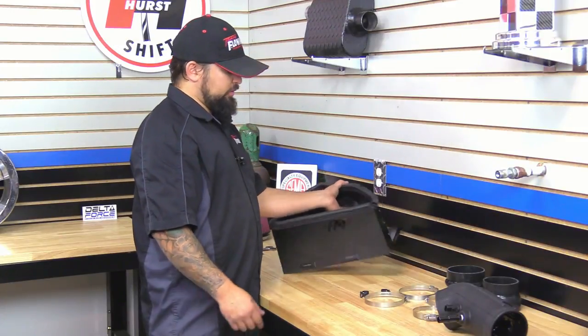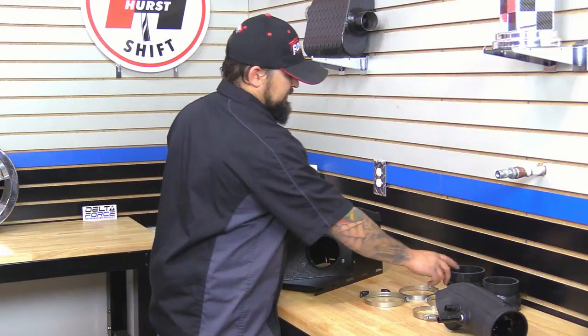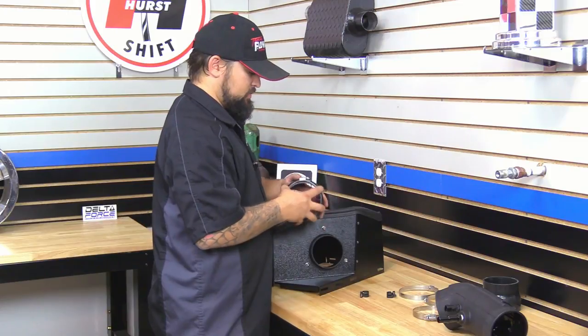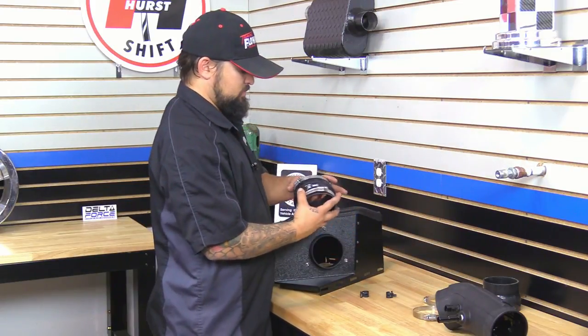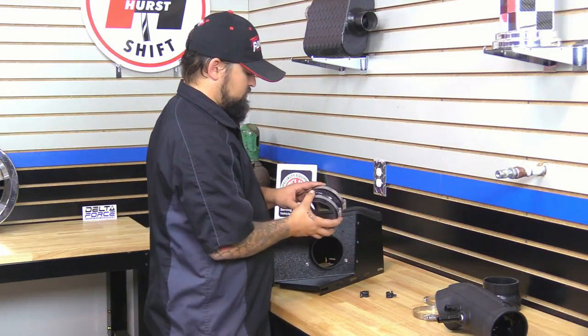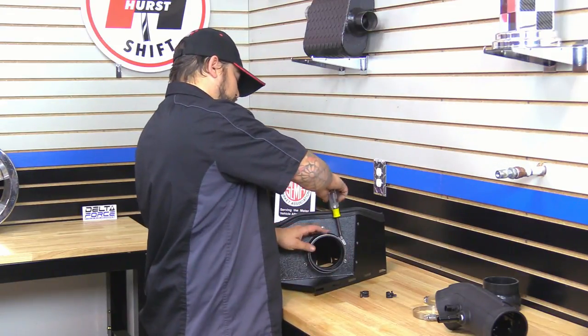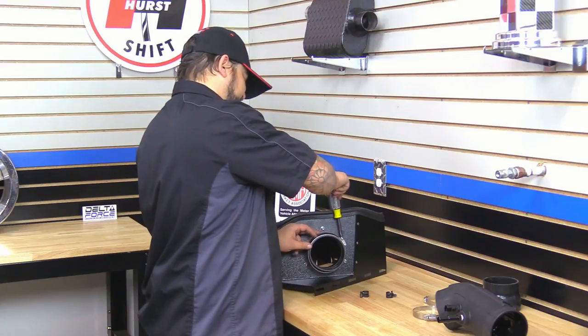Next we're going to put the reinforced silicone coupler onto the air filter adapter — that's going to be this one here with the hump in the center. We're going to just snug this up. You want to leave it loose so you allow for some adjustment once it's in the vehicle.